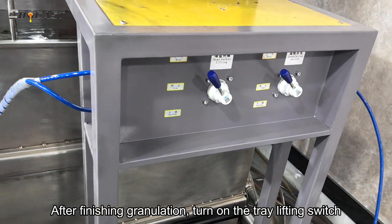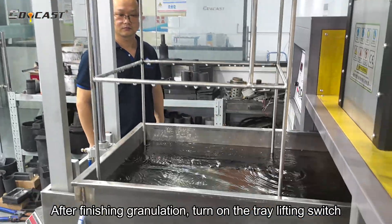After finishing granulation, turn on the tray lifting switch.